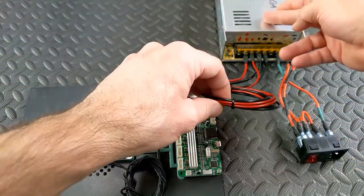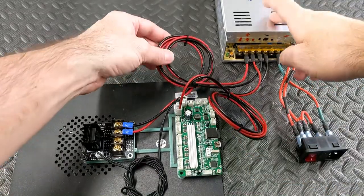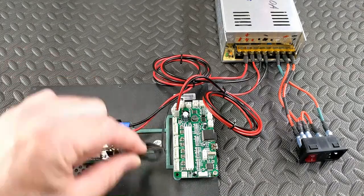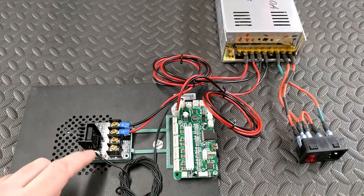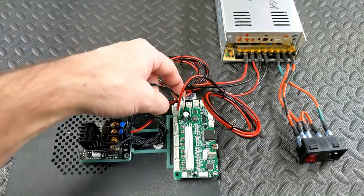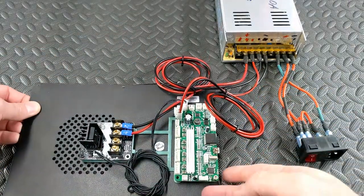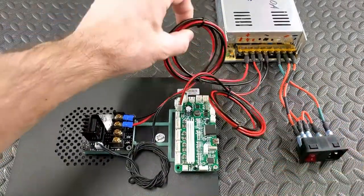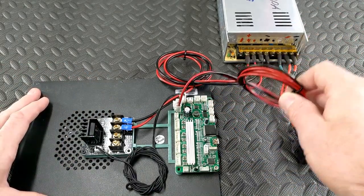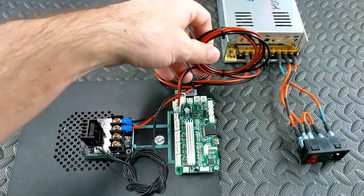This one runs from the power supply to the main board. The other one runs from the power supply to the MOSFET. And this smaller signal wire runs from the MOSFET to the heater output on the main board - it acts as a signal wire. All versions of the wire, 12 and 24 volt, will come with the MOSFET wire and the signal wire.